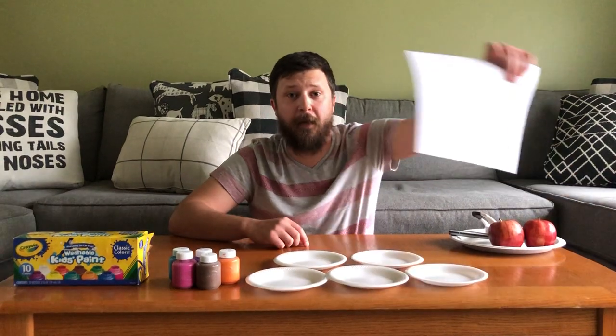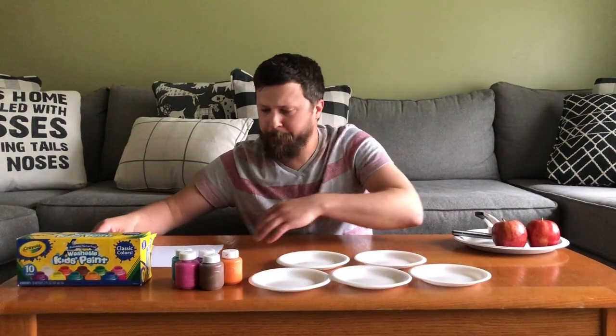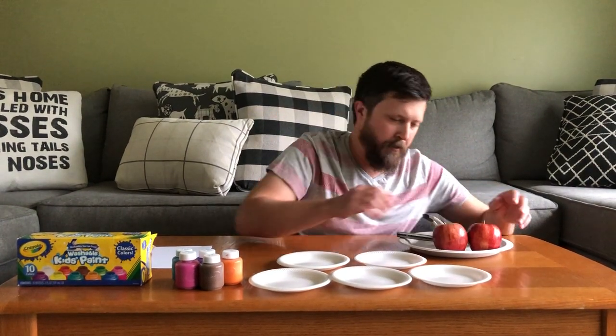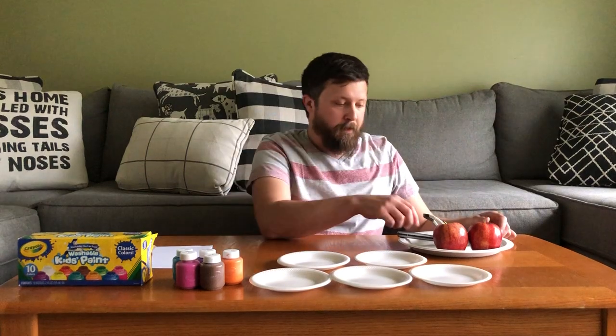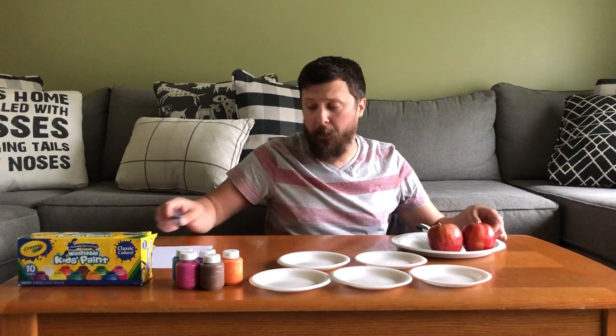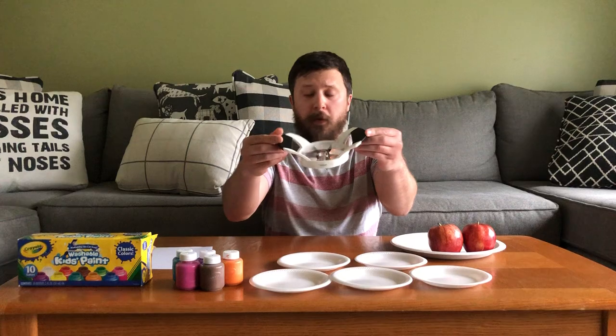Next you're going to need paper to paint on. And then you're going to need the star of this activity — apples. Now if you only have a knife to cut your apple with, you can use a knife. Parents are going to have to help out with this one, or if you have an apple slicer you can use that too.